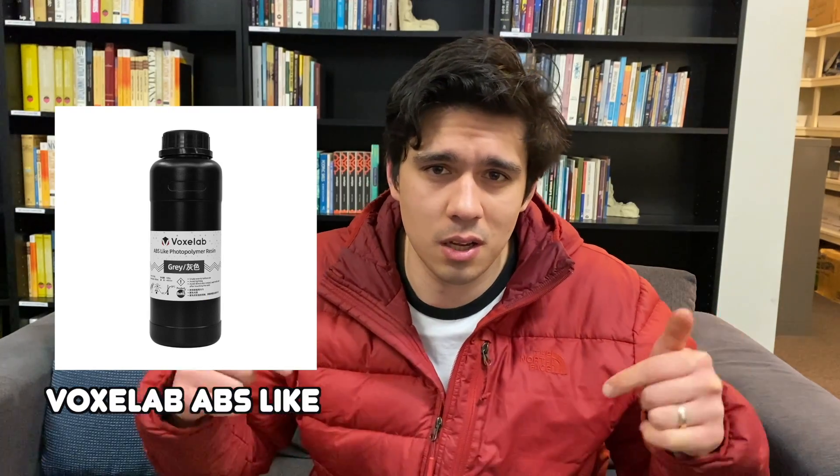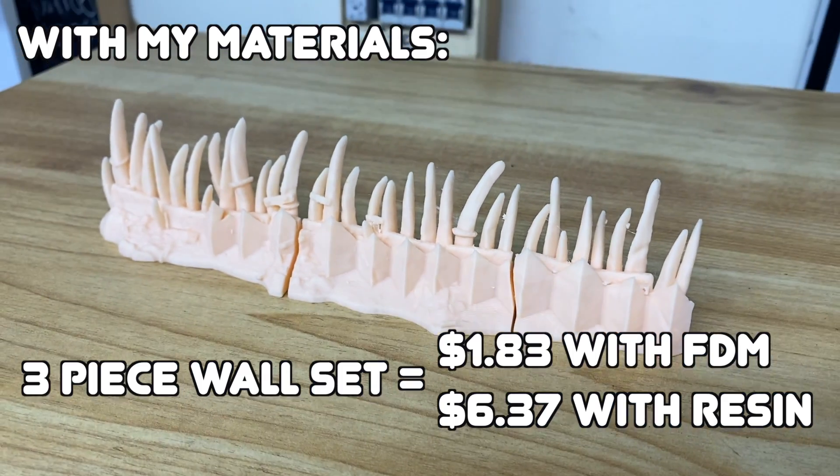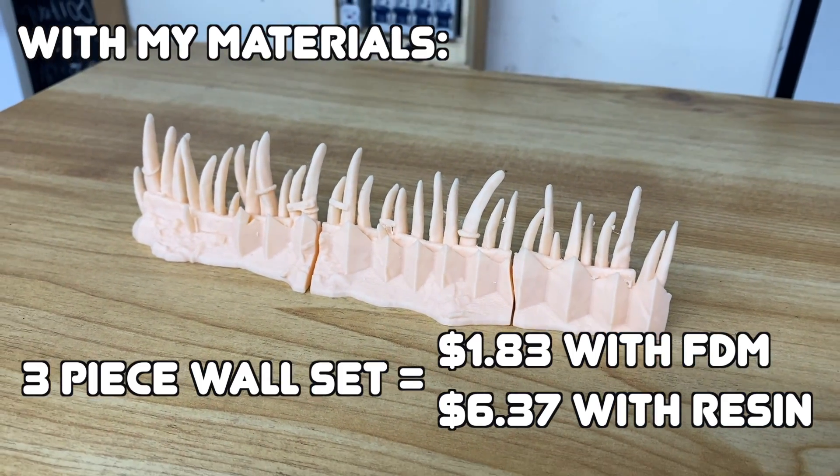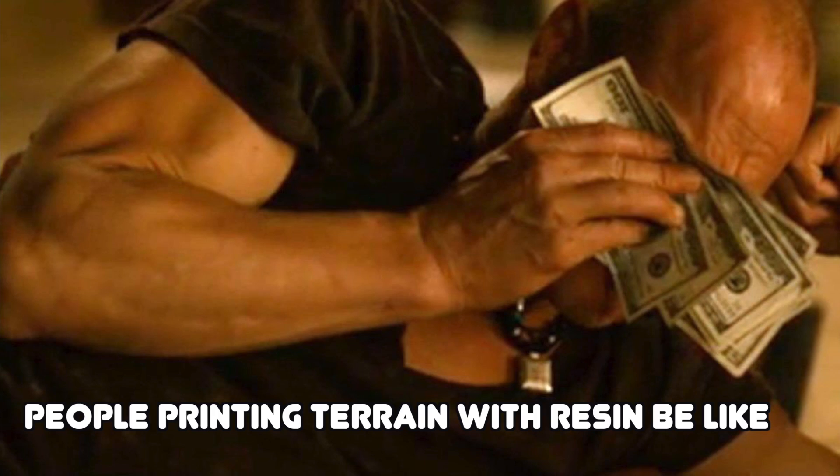When it comes to durability, resin is usually a bit less durable and more brittle. You can mix different types of resins to combine properties — I've been using VoxLab's ABS-like resin. If transporting it in a box, little spikes and things could break off. And cost-wise, just don't print big pieces of terrain with resin — it's not worth the cost unless you're rolling in money.